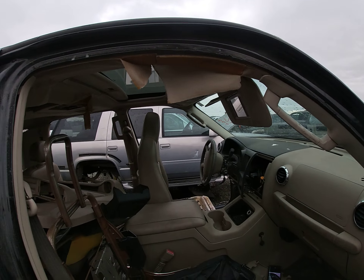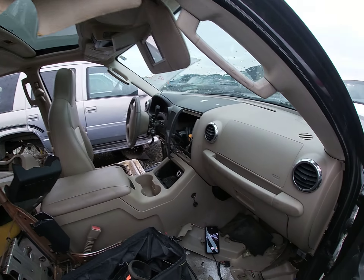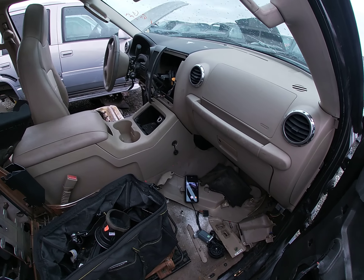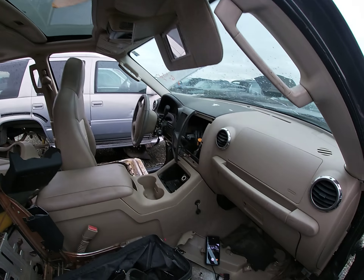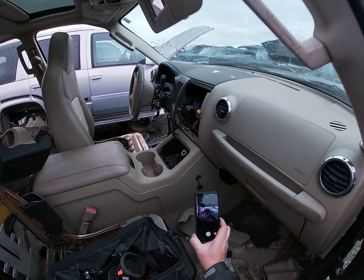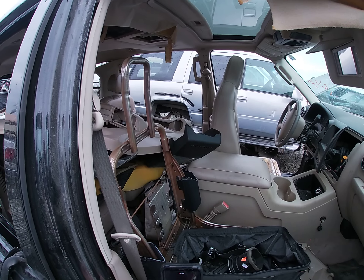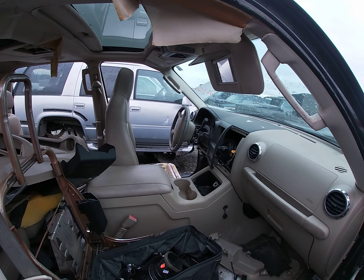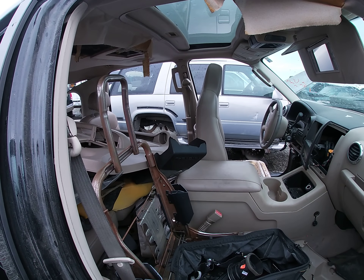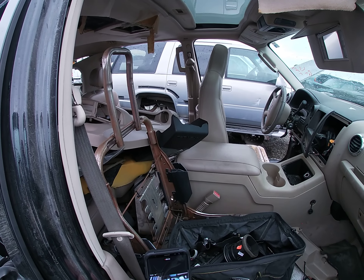Limited video today, sorry about that, but the weather dictates what I do. Rob Reseller Guy signing out — I'll get home and maybe take a better video of what I bought and possibly show you the comps and go from there. Rob Reseller Guy out.